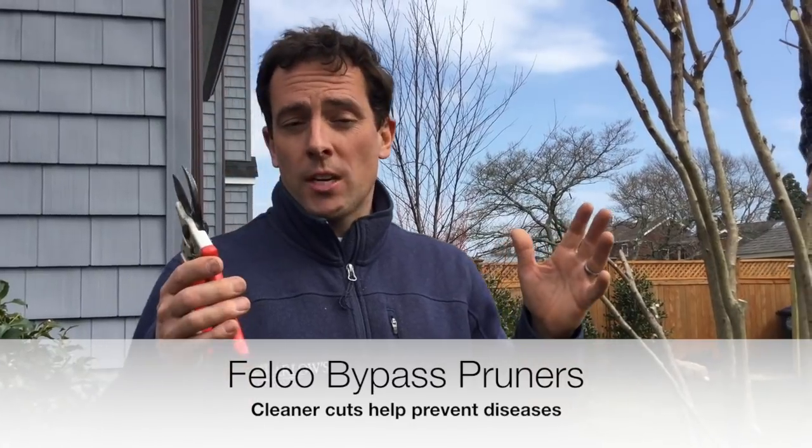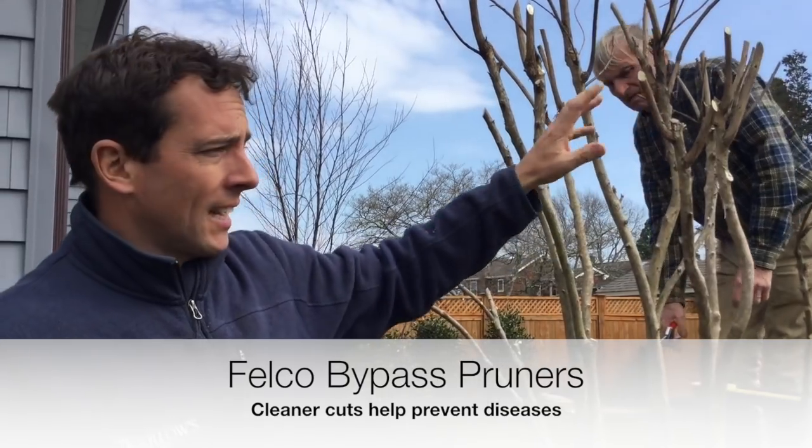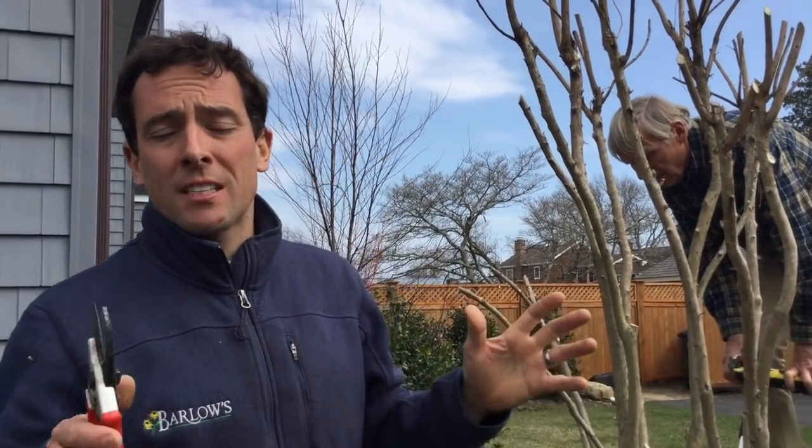I want to mention how important it is to have a really good pair of pruners. These are Felco bypass pruners. I suggest do not cheap out on your pruners — make sure you get a good pair. They make it much easier to cut and give you nice clean cuts on the wood. When you have a cut that's not clean, it opens the door for diseases. It's just not healthy for the plant.